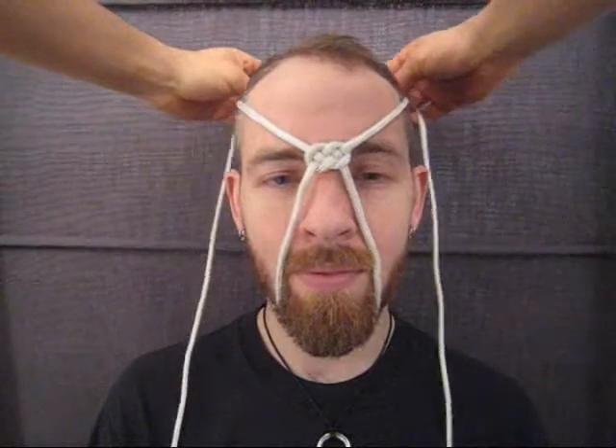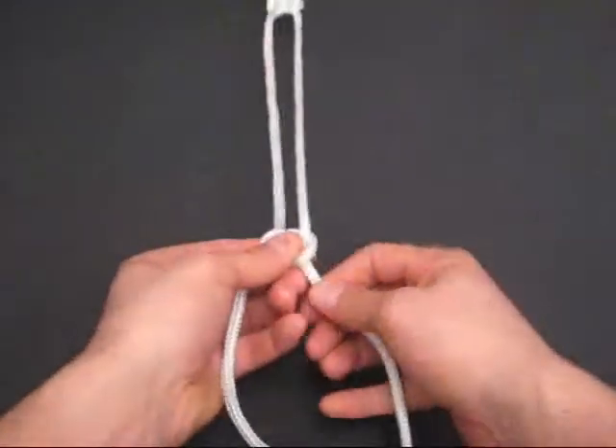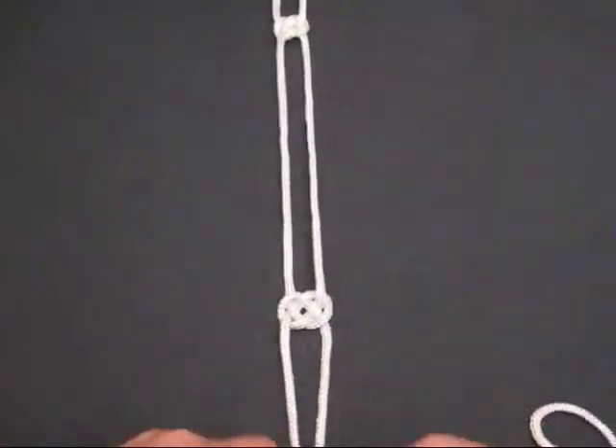Now measure the distance from the bridge of the nose to the crown of the head. Tie another double koi knot just as before.